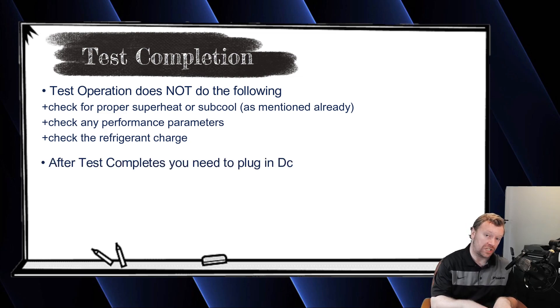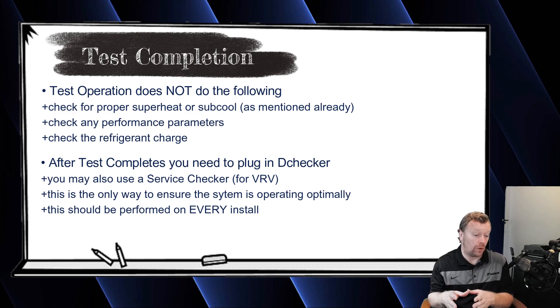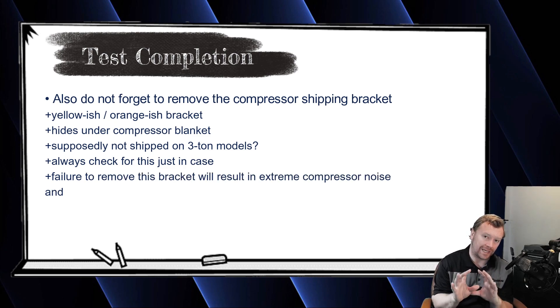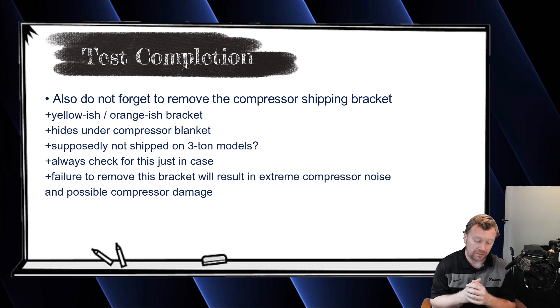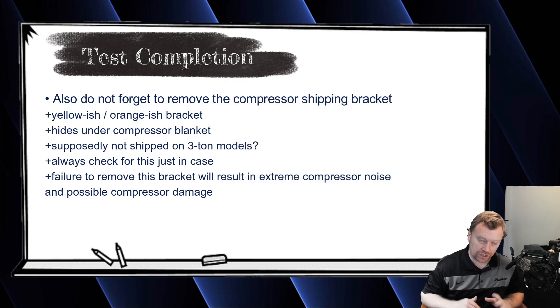After the test is complete, you're going to verify performance using your D-checker or service checker. The system is just doing a self-diagnostic to say: can I operate or can't I operate? One other thing I forgot to mention — remove the shipping bracket on the foot of the compressor. It will be hiding under the compressor blanket. Make sure to remove it. If you don't remove that shipping bracket, the compressor is going to sound terrible while operating. They're normally little orangish-yellow brackets. Just un-velcro the blanket, look for it, loosen the bolt, pop it out, tighten the bolt back down, and you're good to go.